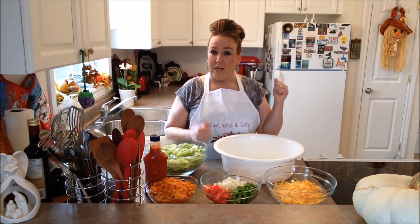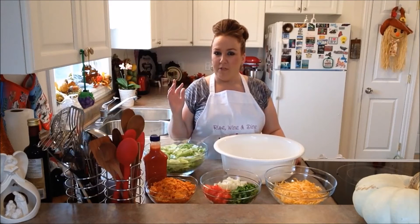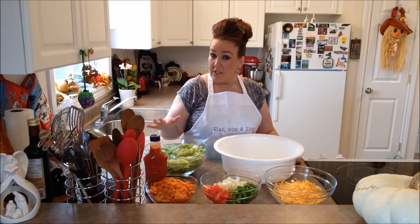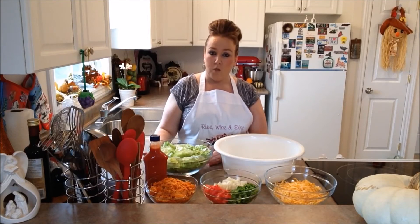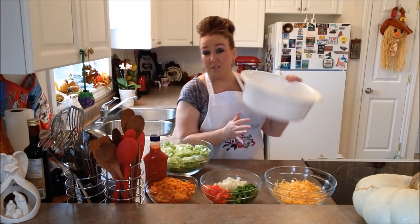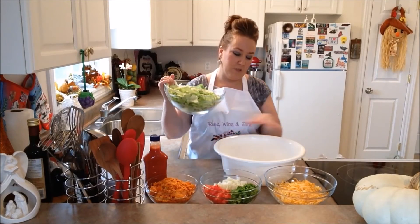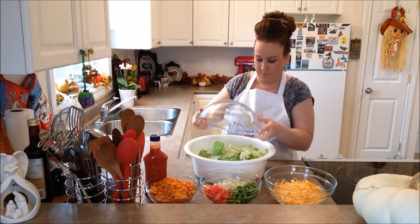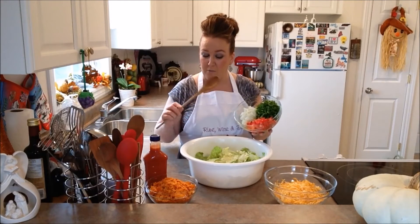Our ground beef right now is in the fridge chilling out. We are going to go ahead and assemble our taco salad. Our iceberg lettuce is in a really big bowl already. In order to toss this salad really well, I have to put all my ingredients into a very massive size bowl. So I'm going to take my iceberg lettuce and pop it down into this big bowl. Then we're going to take our green pepper, our tomato, and our onion and pop that in also.